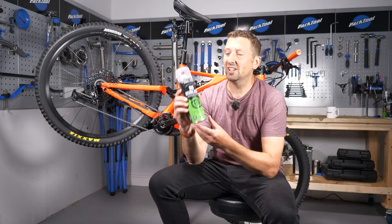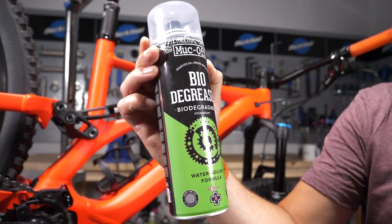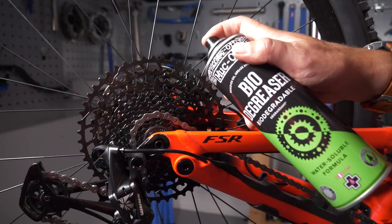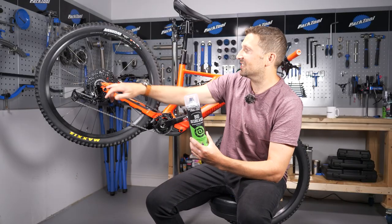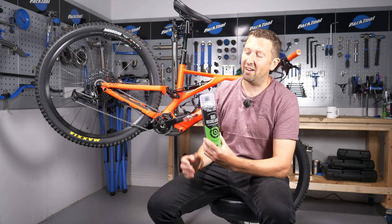Degreaser is really good stuff and it does what it says on the tin. The problem is when you use it on components that you don't want grease stripped out of. On the cassette, if you degrease it in situ, the degreaser can sit on the wheel axle, run down it, and then go into your bearings.